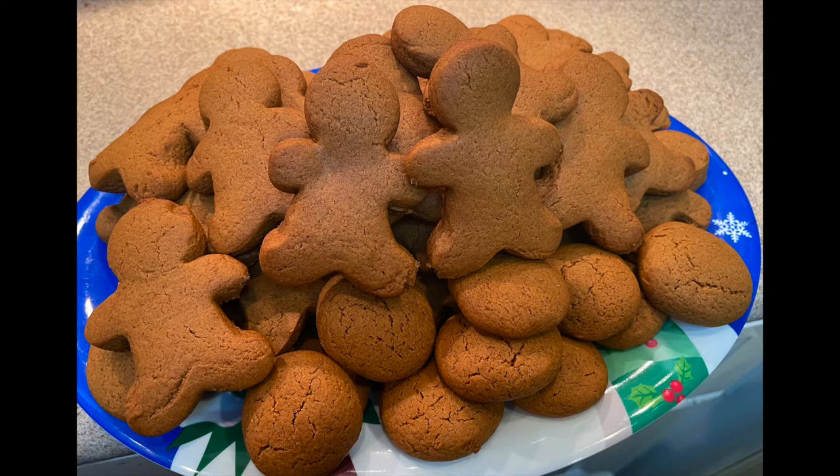They're all done now! These are everything that was baked today. First time, first attempt baking gingerbread cookies — check! Success! I love it! They turned out pretty good, and they were so yummy. Even if they were just plain like this, I still loved it.